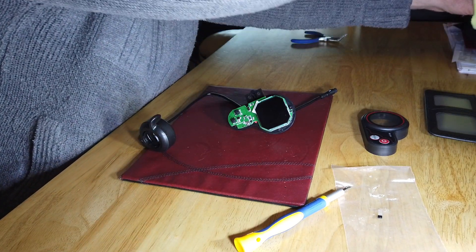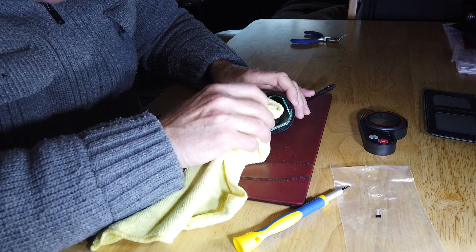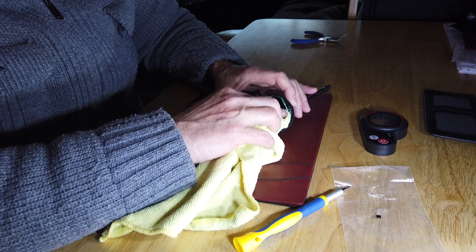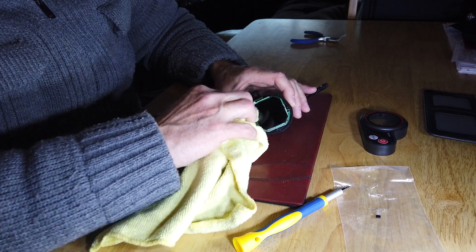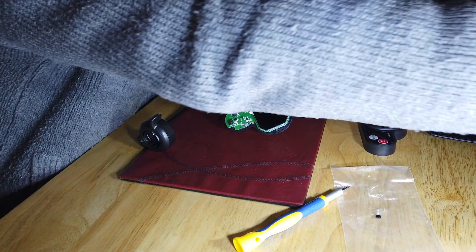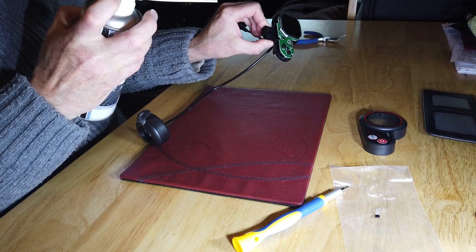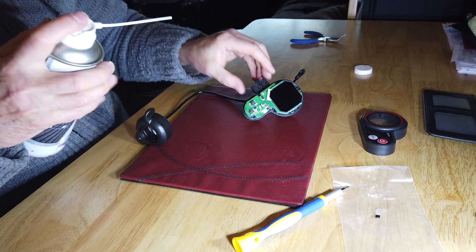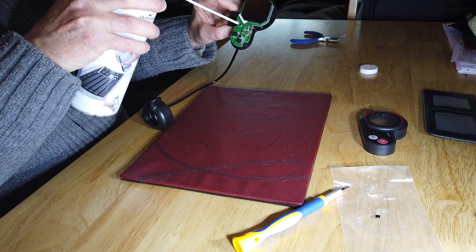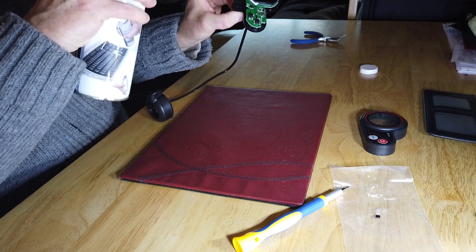I'm going to give the screen a bit of a wipe just to get all the dust off, and also use a blower to get more dust off and get it all nice and clean.